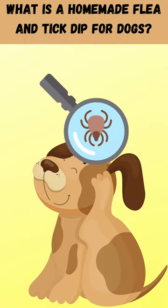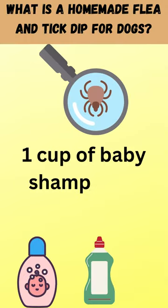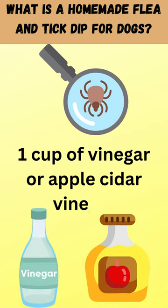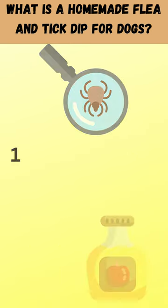What is a homemade flea and tick dip for dogs? 1 cup of baby shampoo or liquid dish soap, 1 cup of white vinegar or apple cider vinegar, and 1 quart of water should be combined.